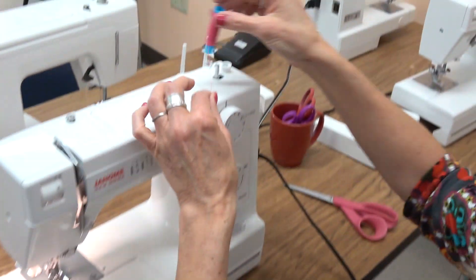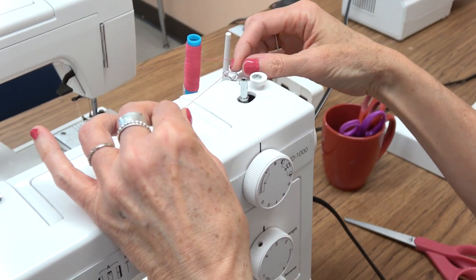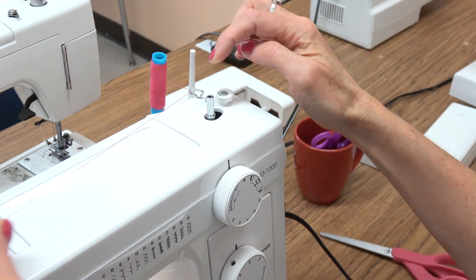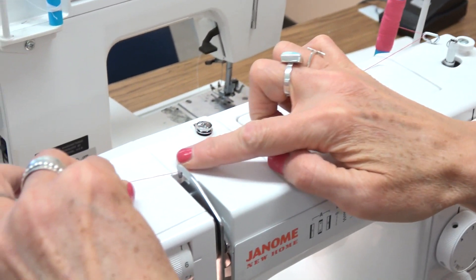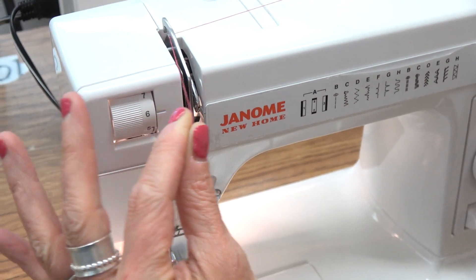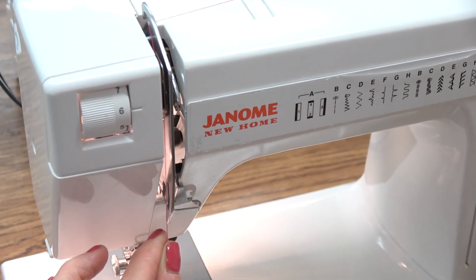We're threading a sewing machine. We're putting the spool of thread on the first spool pin and going through the first thread guide, then across the machine to the second thread guide. Now we make a sandwich between those two panels — there's a skinny panel and a thick panel.